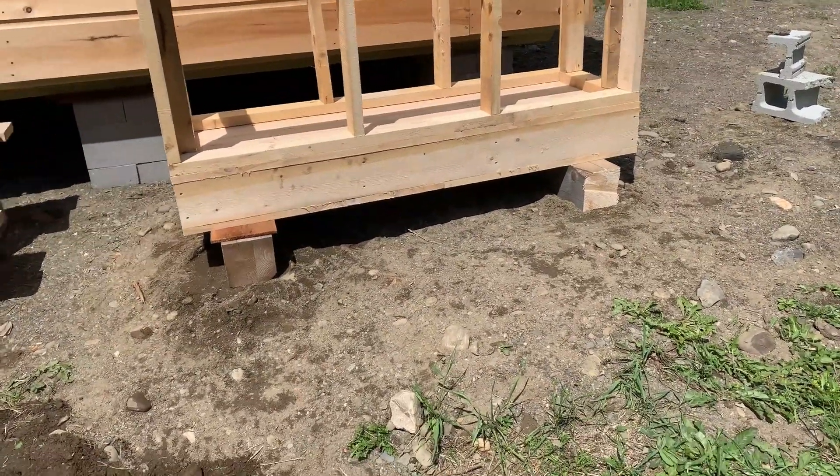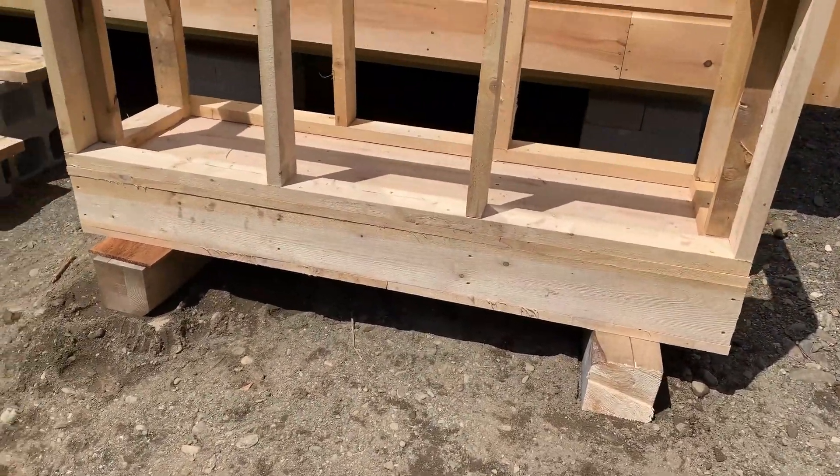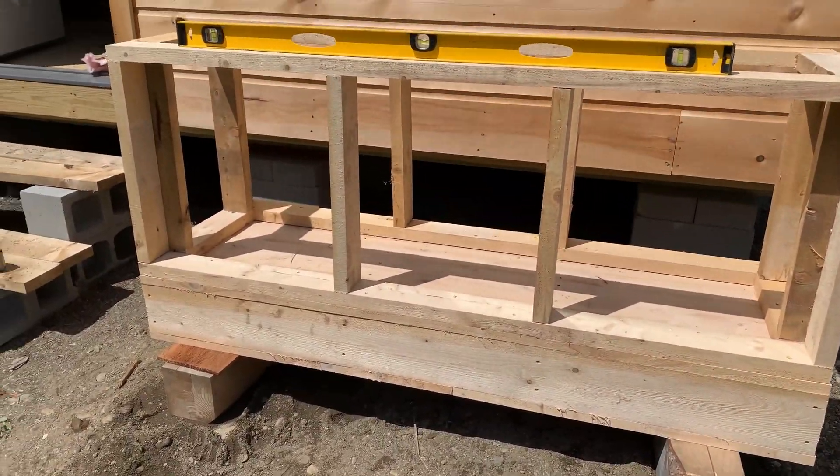We got the foundation flat and level. We put our six-by-six beams in. And now it's time for the batteries.